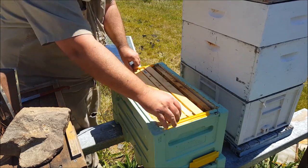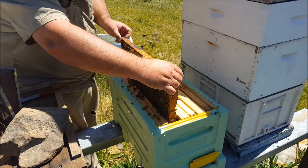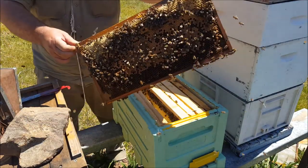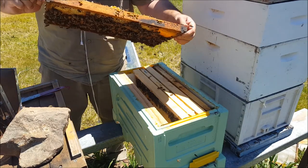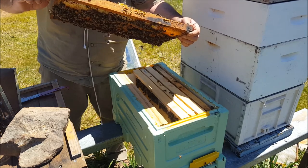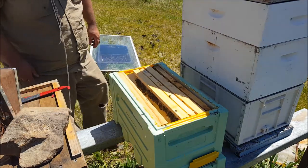I'll take the frame out first. So this is all capped brood. At first I thought there was no sign of eggs, but I've got young larvae in here, I've got royal jelly — yes, I've got eggs. So this is Queen Right, which is good. That's what I want.